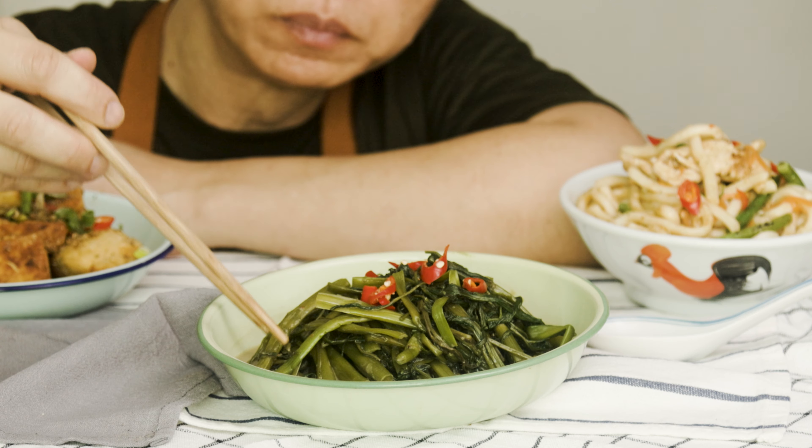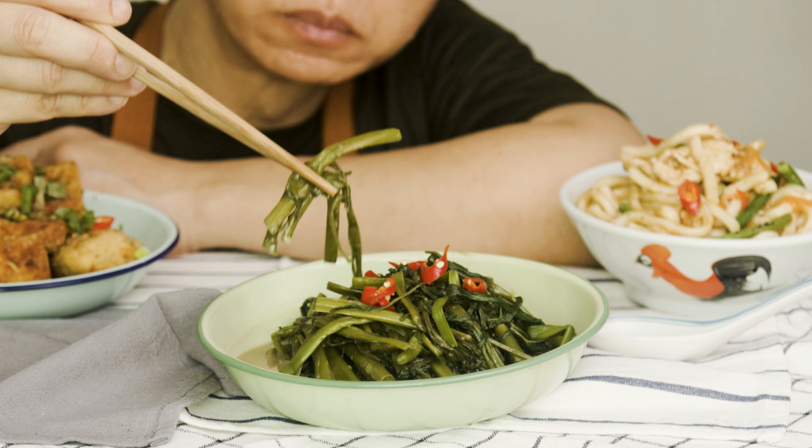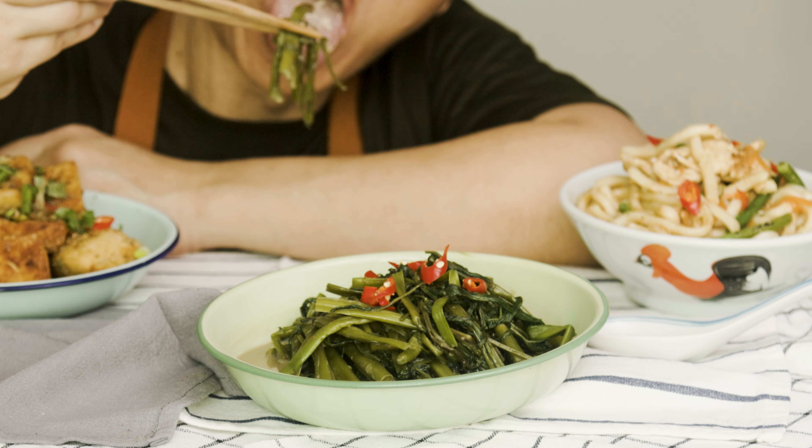This is Daddy from BusyDaddyCooks. A subscriber has asked for a Gang Kong recipe, so here it is.